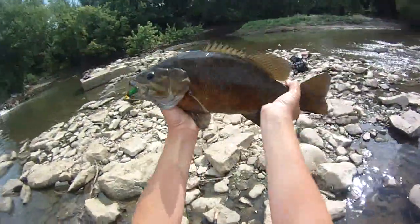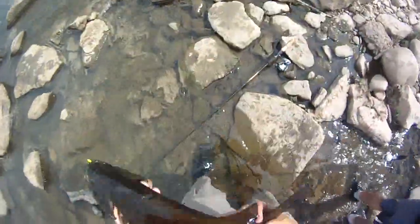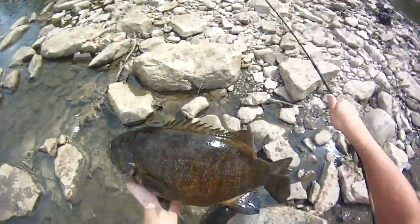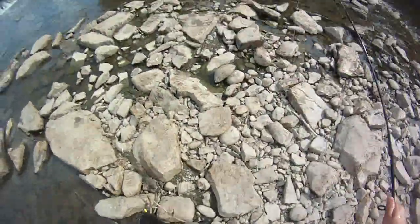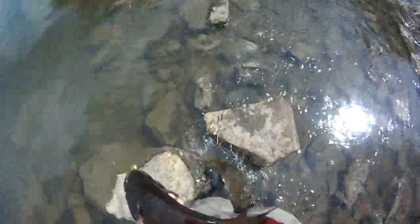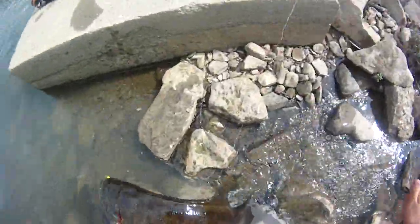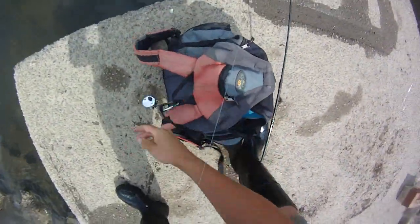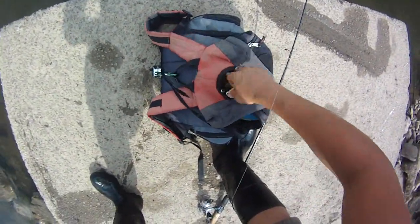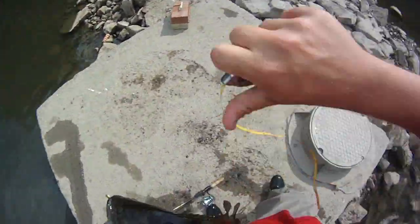Oh my god, that is a big one — that's probably like a 22. Wow, that is a huge smallmouth! Oh my goodness. Trophy smallie, almost — just about. See how long he is here, get a picture with him and let him go.